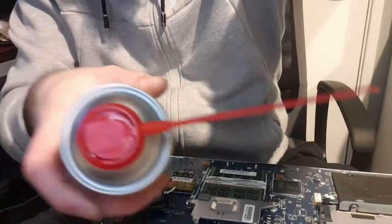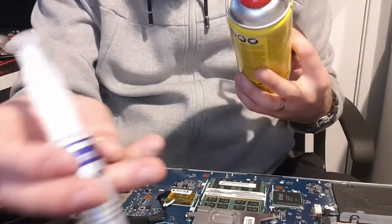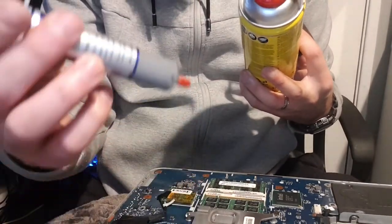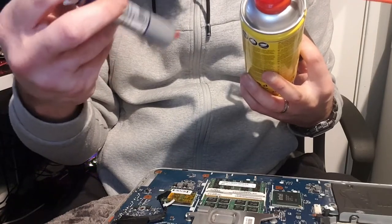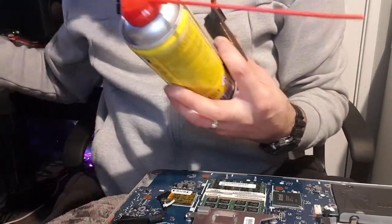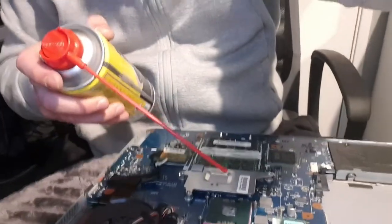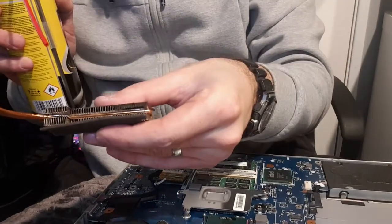Get yourself some compressed air. You're going to need some thermal paste. Now this is cheap eBay thermal paste. I bought this years ago and I've been using it for a while. I can't see anything on there, but I've been using it for a long time and it works completely fine. It's better than the old crap that'll be on your CPU.